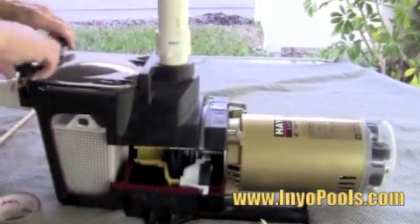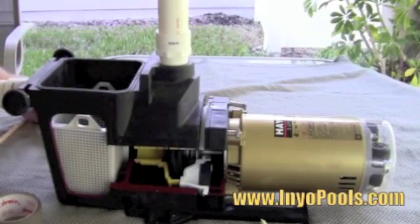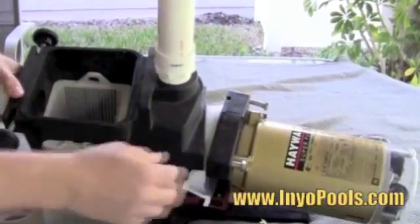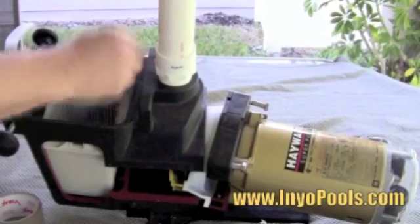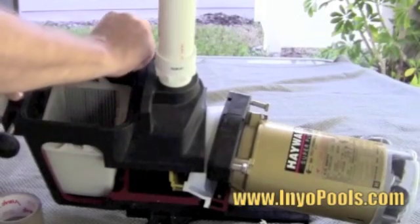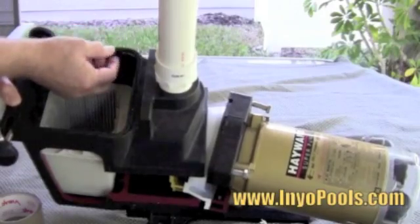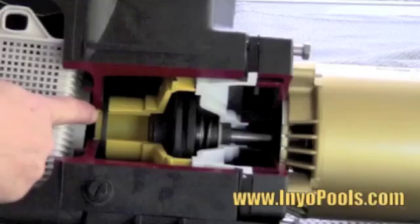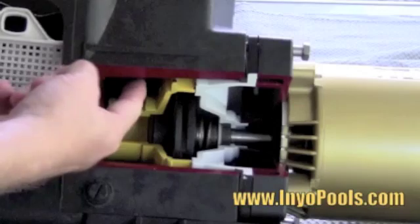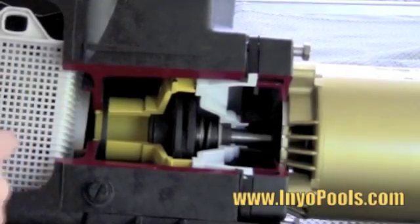There are four main gaskets or seals on a pool pump. First is the lid or strainer gasket. With the Hayward Super Pump, we have a square seal that sits above the strainer basket. The strainer seal sits snugly in its grooves and helps prevent water from escaping through the lid. Next is the diffuser gasket, which helps prevent water from coming back into the strainer and causing a pressure loss to the pump.